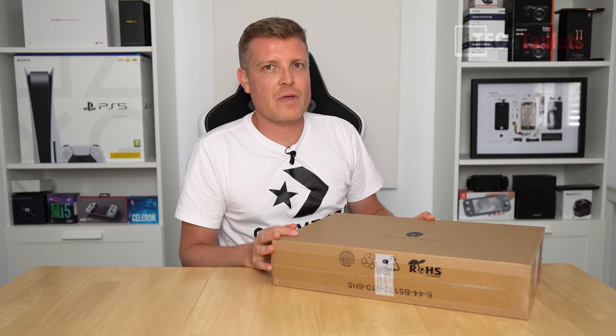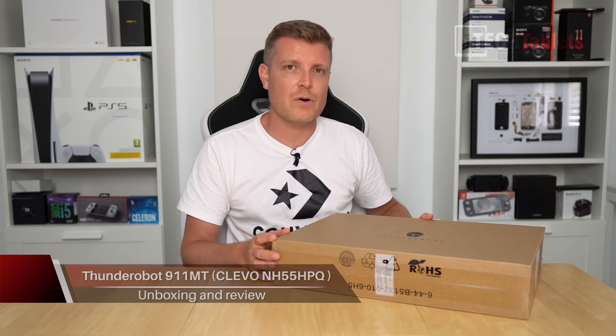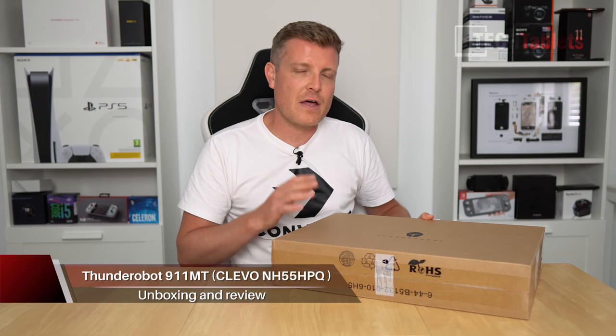Hi Ron, Chris here with a gaming laptop that I took a bit of a risk on - a bit of a gamble because it's a brand I've never covered before on the channel. It is the Thunder Robot 911 MT. Thunder Robot apparently they're quite popular in China, but I've never tested their gaming laptops before.